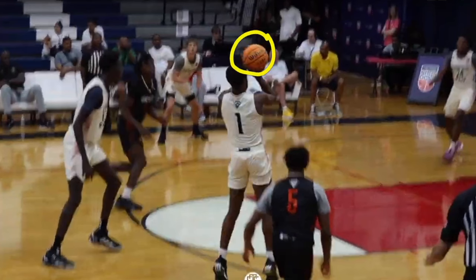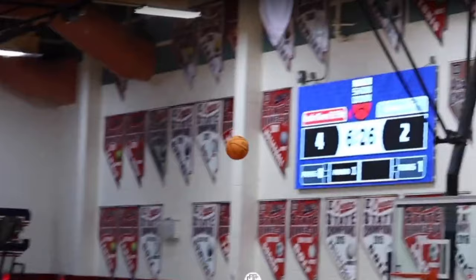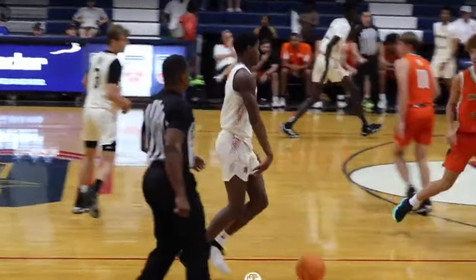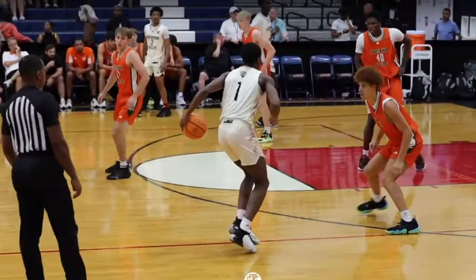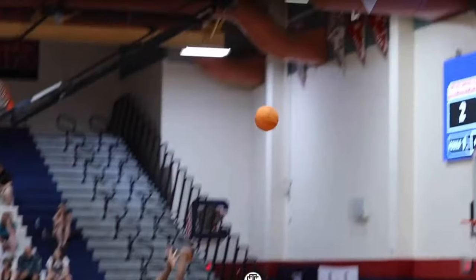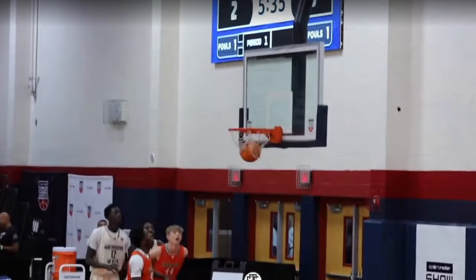You can really see his shooting form here and it's absolutely perfect. While it is a bit lower than some coaches prefer — they want it just above the forehead — this is totally fine. He has a nice high release, his elbow is above his forehead, and he has really good backspin on the ball. He's also not afraid to pull up in an early shot clock situation, and he made that one as well.